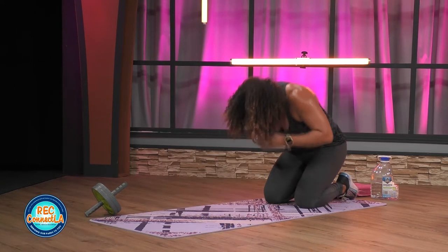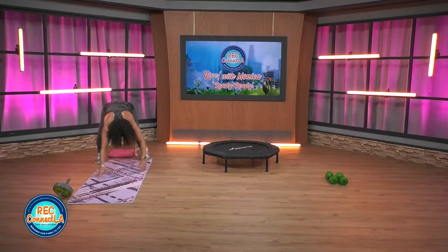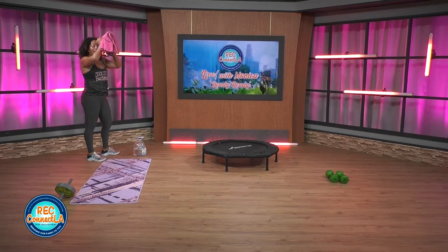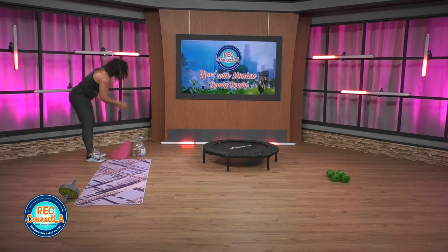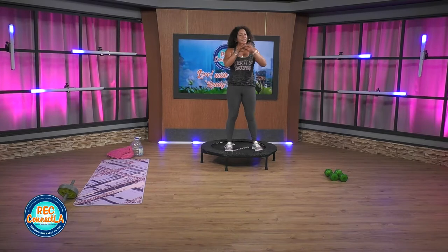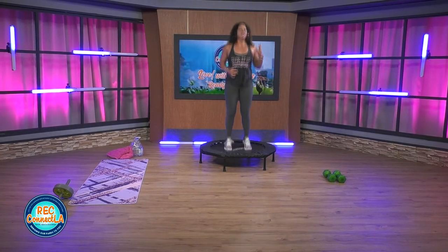Good job. Hips and butt back whenever you're ready — child's pose. Look at those fingers, toes. Carefully make your way up, grab a quick drink of water. Who's ready to work? Two minutes on that trampoline. Once again, if you don't have access to one, you can still mimic the moves. Team, no excuses. Back to that hop, two minutes straight. Bend those knees.